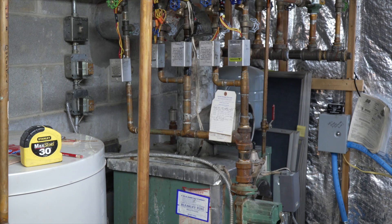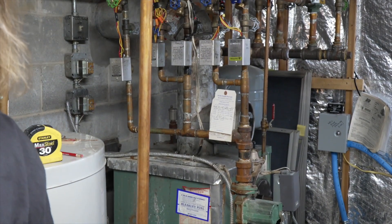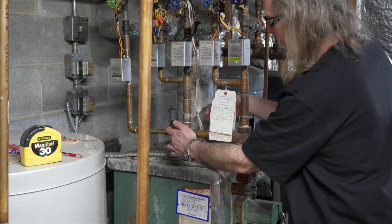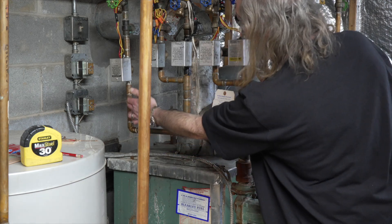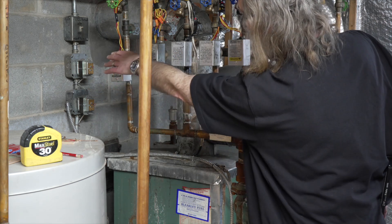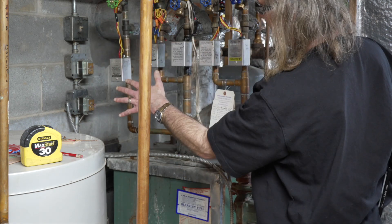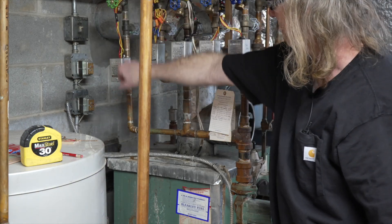This is the return. The way this worked was it ended right here—there was a cap on the end. I cut into this and put a T. I made exactly what this existing setup is. Right here is a bleeder where you get rid of the extra water—a purge station. I made it exactly the way the others are. It's got the same kind of zone valve. This is the garage zone—this is the return from the garage.